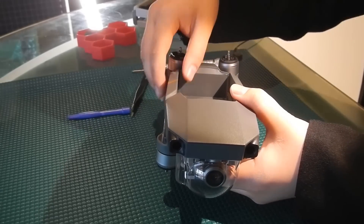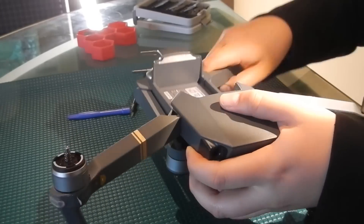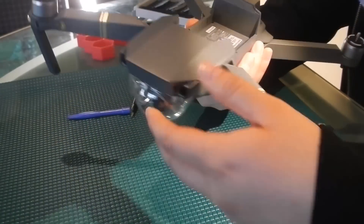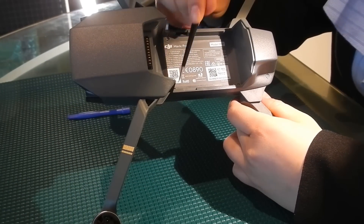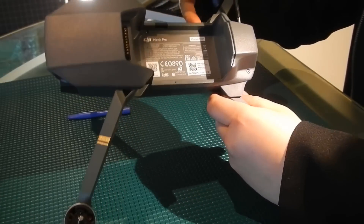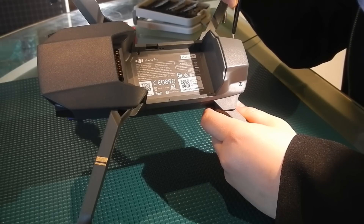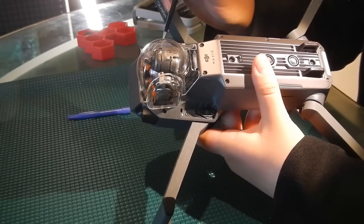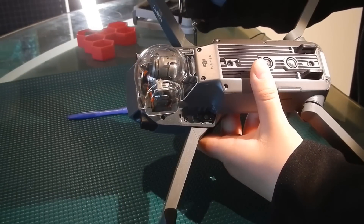Now we are going to unfold the arms and we are going to remove ten screws. There are six screws on the top: one here, here, here, here, and also these two screws in the back. The other four screws are located on the bottom — they're located here, here, right here, and here.